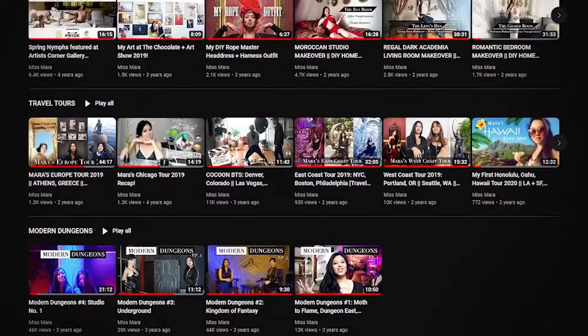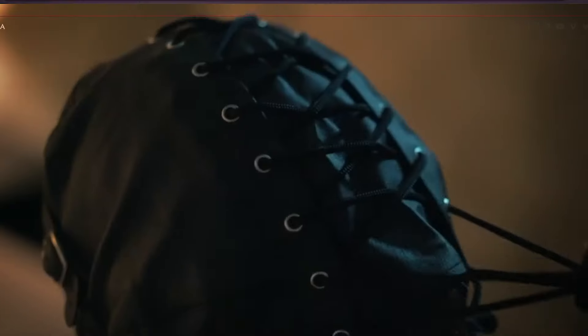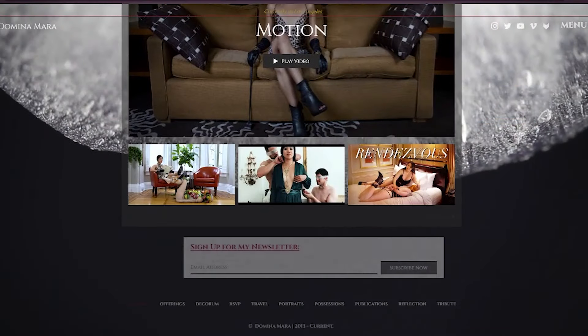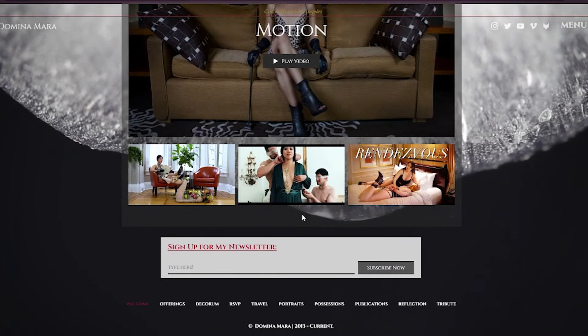Go ahead and click the subscribe button. Turn on notifications so that you know when I have new content out. I post new videos every Saturday at 1 p.m. Pacific Time, or I livestream. I have three membership tiers here on YouTube — go check those out after this video. I also have a monthly newsletter that tells you what kinds of events are happening for the rest of the month. Follow my social media, Mara Domino, for daily news and juicy updates.